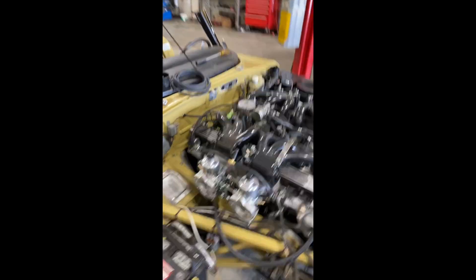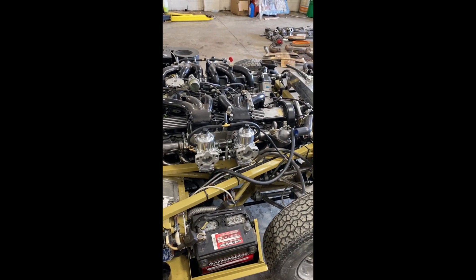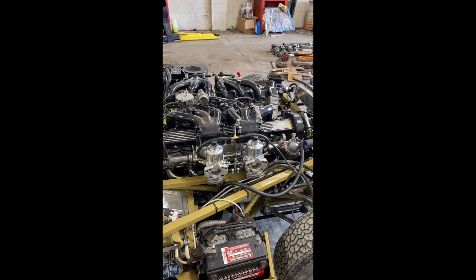That looks pretty good. And when we get it all cleaned up and open the bonnet and show this off, I think everybody will be suitably impressed. It looks like a proper engine, doesn't it?